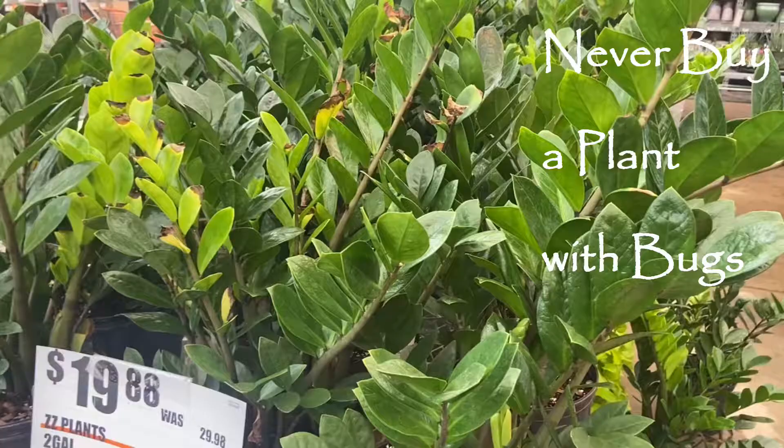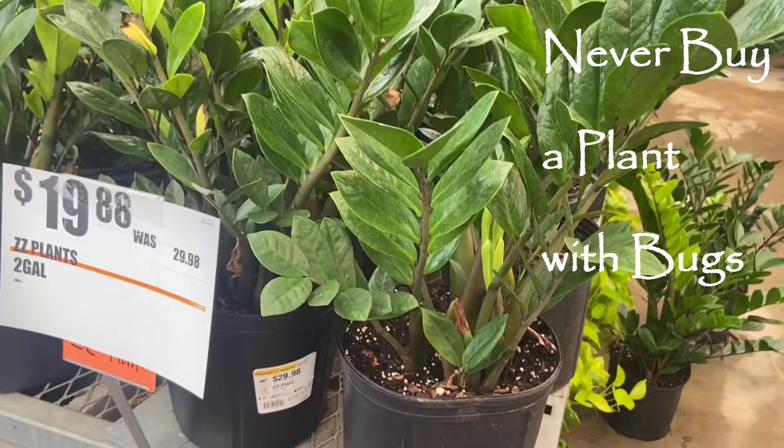We've all been there — we see a plant in the store and we've got to have it. But if it's got bugs, you don't have to have it. You need to leave it. Don't bring bugs home. Check under the leaves, check everywhere. Don't bring any bugs home with you. You don't want that plant, I promise you.